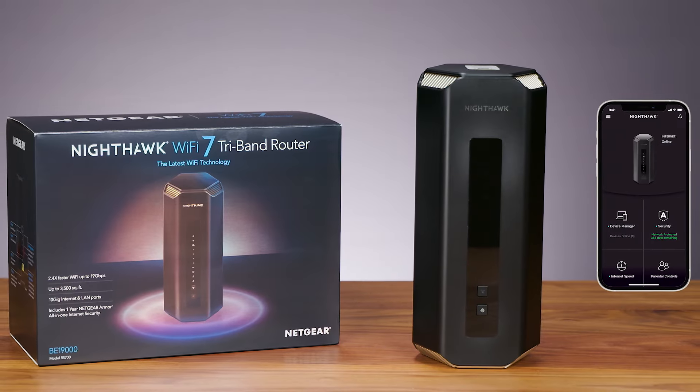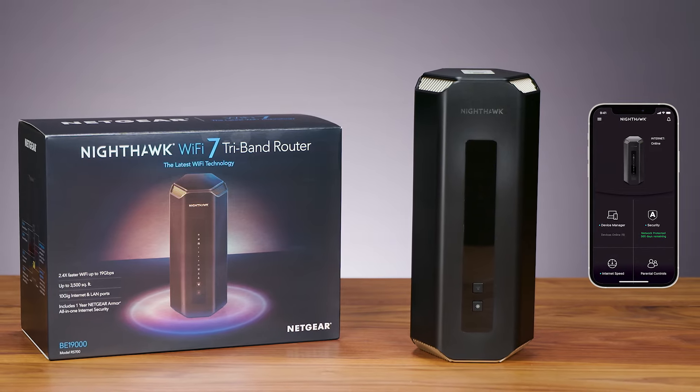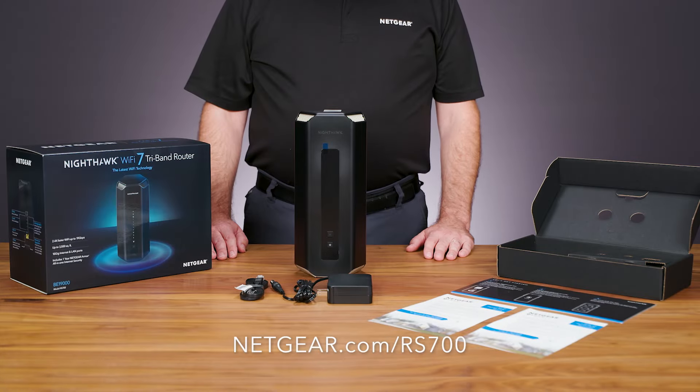Click the video in the description below to learn how to set up the Nighthawk RS700 Wi-Fi 7 router, or click the link in the top right corner. To learn more about the Nighthawk RS700 Wi-Fi 7 router, visit netgear.com/rs700. That's all for today — thanks for watching.